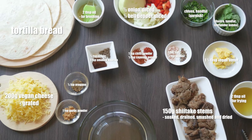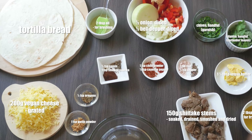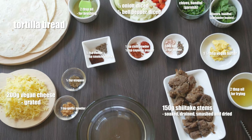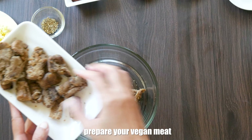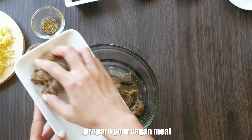These are dry shiitake stems that we have soaked and drained, then smashed and dried. You can use a dehydrator for that and you should get this soft, jerky-like consistency. If you can't or don't want to do this, just use fresh shiitake, oyster, or king oyster mushrooms, or any of your favorite chicken meat alternatives.